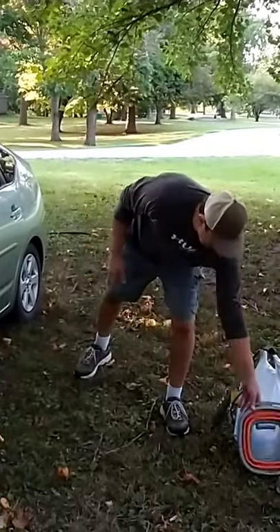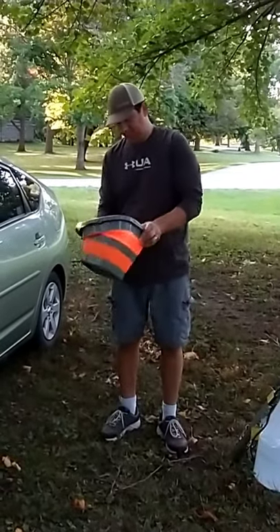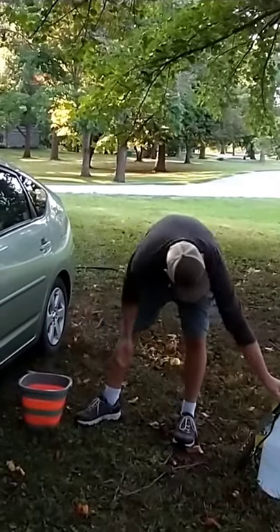As I said, we're in the public park. My husband's going to show you our shower system. First, we open up our collapsible bucket and get it ready to heat the water.